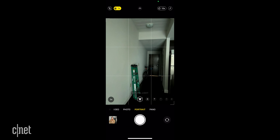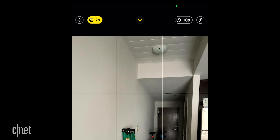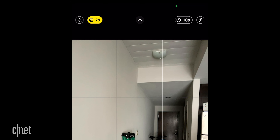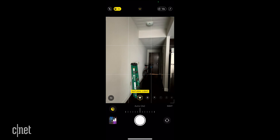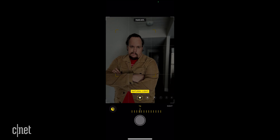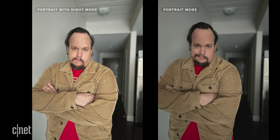When it's dark enough and you're in portrait mode, look at the top left corner of the screen. If your flash is off, you'll see the yellow night mode icon. If you don't see it, it might just be too bright for night mode to activate. When you take your portrait mode photo, make sure your subject stays as still as possible and try not to move the phone too much during the capture sequence, which can last a few seconds — up to 30 seconds if you're using a tripod. The result is a brighter portrait mode photo.